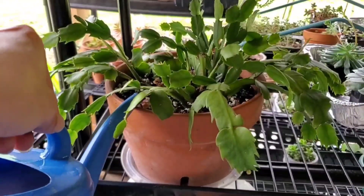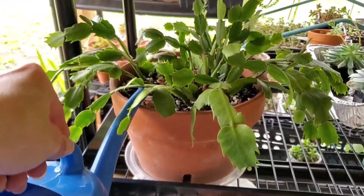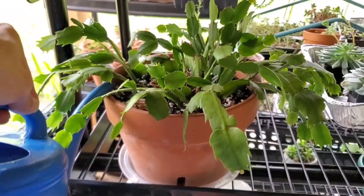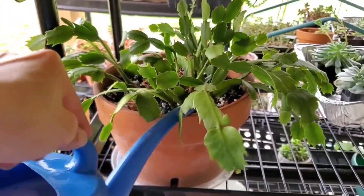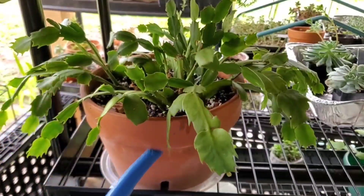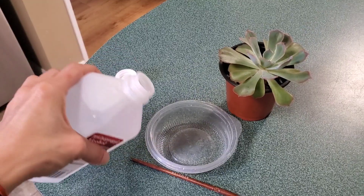I just go ahead and water it into my soil very gently, trying to avoid any leaves. If you do end up getting some solution on the leaves, don't worry — just keep it out of direct sun until that dries and your succulent should be fine. Next, I'm going to show you how I treat the leaves.